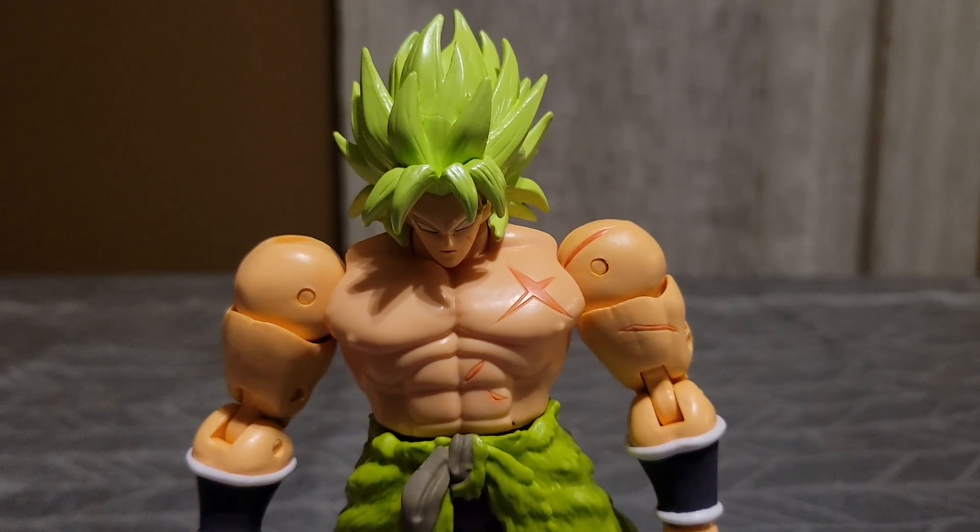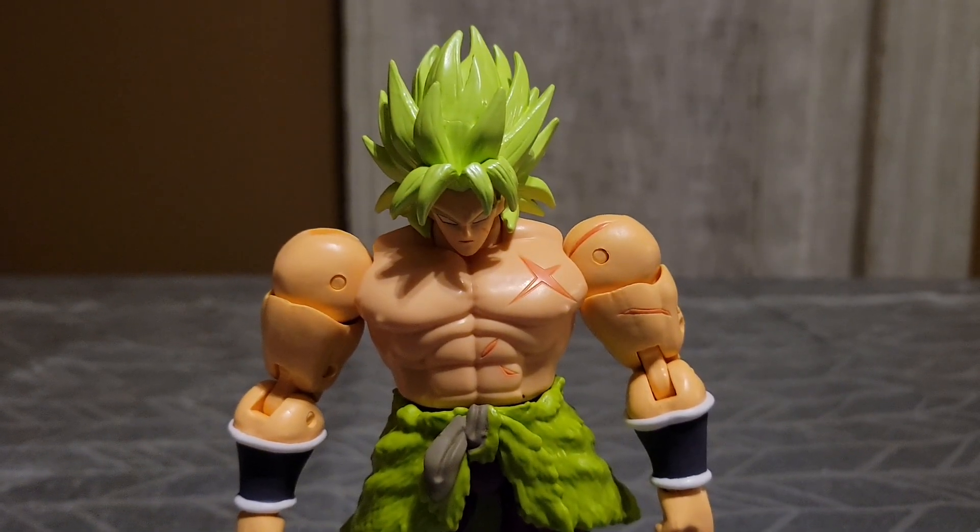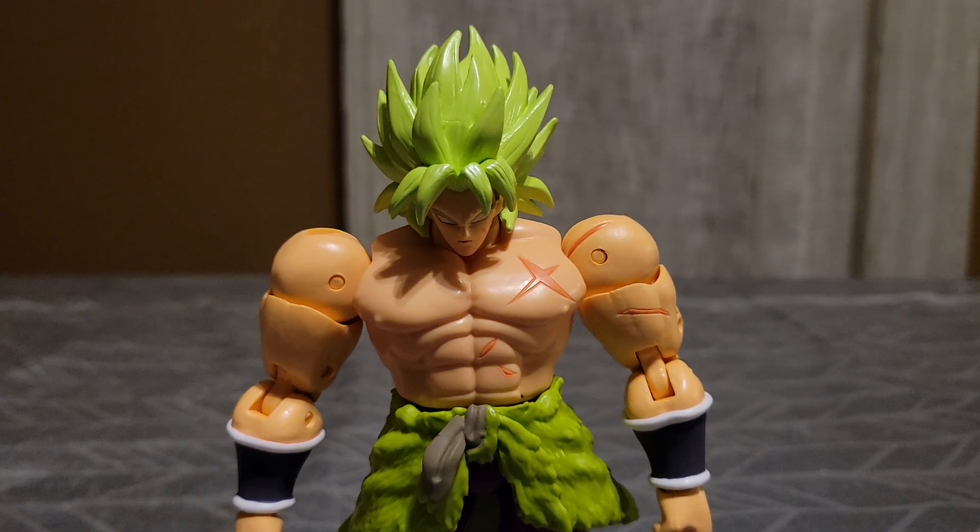Hey everyone, TurtlePower2 here. Happy Holidays. So in today's video, I will be doing a review on the Dragon Ball Dragon Star Super Sen Brawly Dragon Ball Super version.